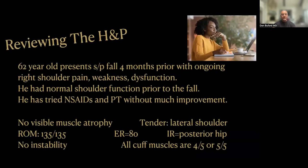So let's get right into the H&P. This is a 62-year-old who presented status post-fall four months prior. He now has ongoing right shoulder pain, weakness, and dysfunction. He had a normal shoulder prior to the fall, so this sounds like a relatively acute rotator cuff injury. He had already tried NSAIDs and physical therapy by the time he comes to see us, with not much improvement with either treatment modality.